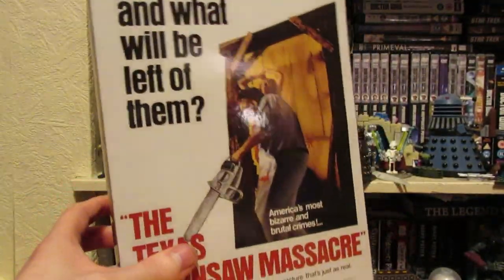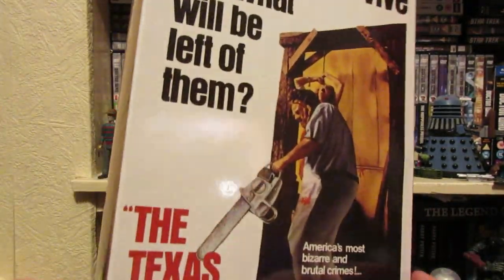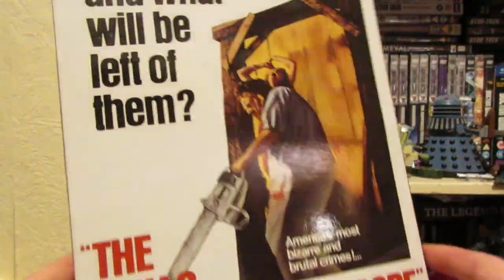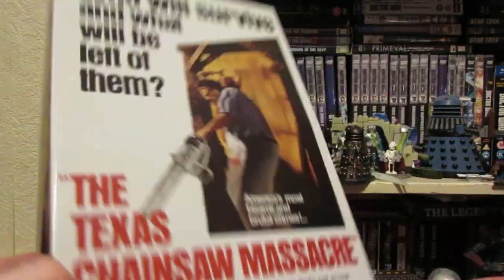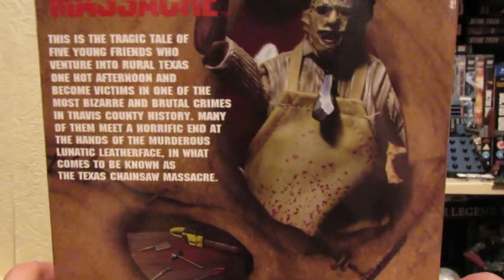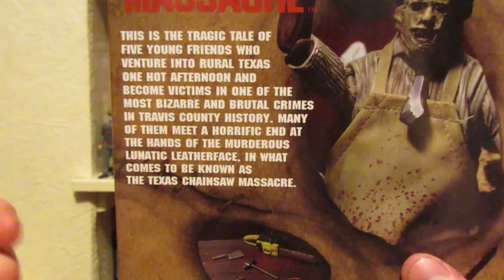To start us off we're going to look at the box. It's got the original movie poster, which has become a sort of pattern with the ultimate figures recently. Around the box you've got this sort of flesh, stitched flesh — obviously he takes people's faces off and wears them. On the back of the box we've got pictures of the figure, its accessories, the alternate head sculpt, and you get a bit of detail about them.